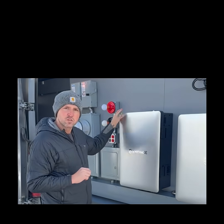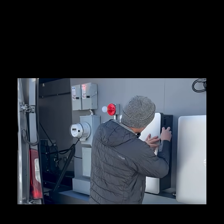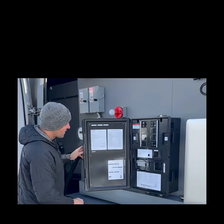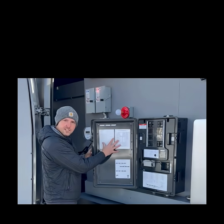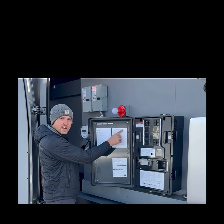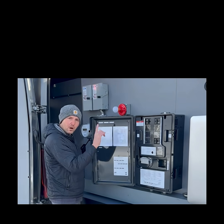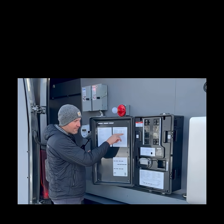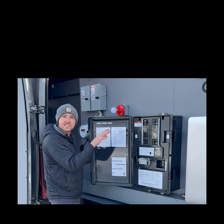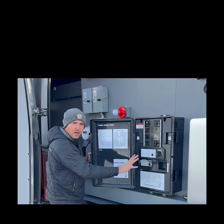Now I'm going to show you where those torque settings are after you get this installed. I'm going to open the door here. Notice here we have these stickers — the sticker right over here covers electrical, ratings, and wire sizes. Right here is going to have those torque values. Be mindful, they actually have them based on size of wire and type of wire, so go ahead and locate what area you're torquing.